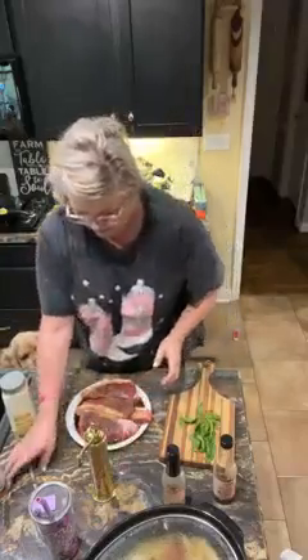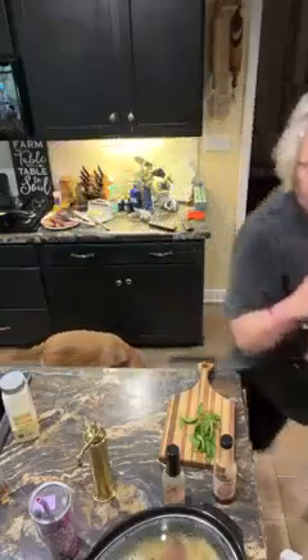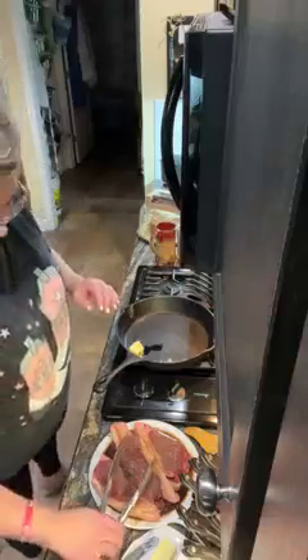This is not for you, sister. No, ma'am. Let me bring y'all over here. Let me get y'all where you can see. I'm gonna turn my skillet on high. There we go. Watch out, bruh.